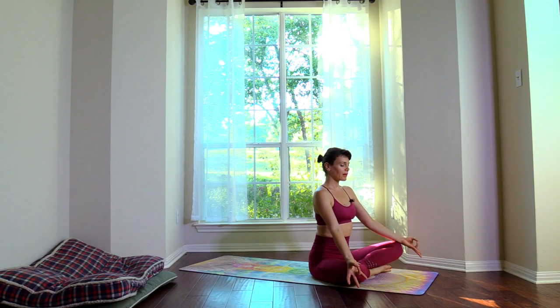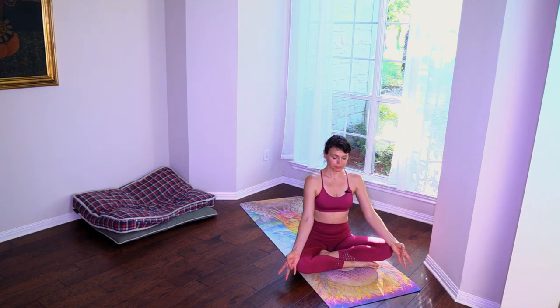Focus on your breath. Focus on this moment — on the sweetness, the sensation, the taste of the moment. Thank you for joining me for this 15 minutes of yoga today. I hope you enjoyed it and I'll see you tomorrow.